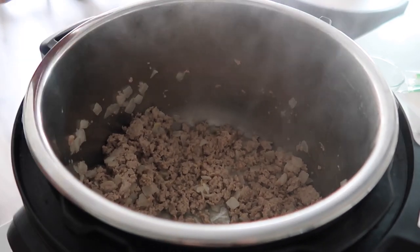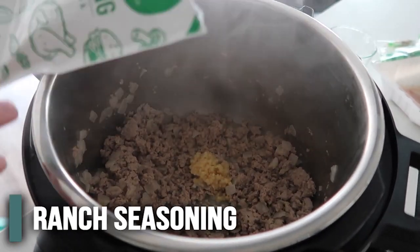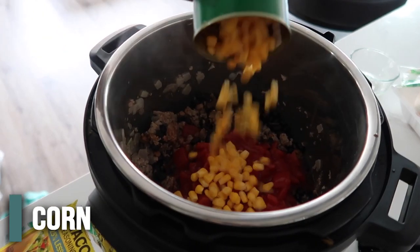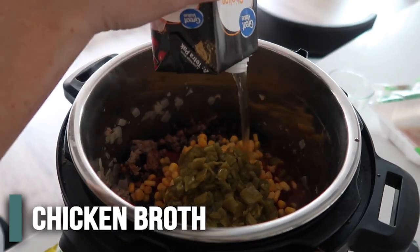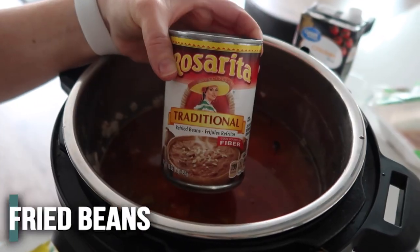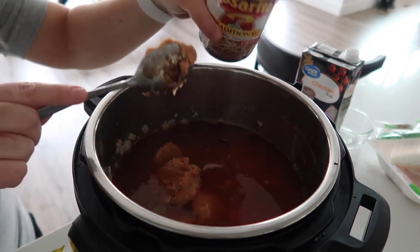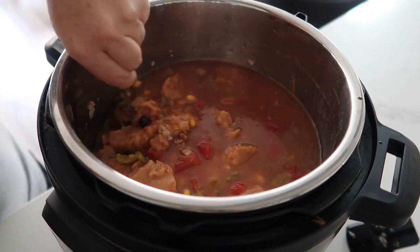Now that the turkey is all done cooking, we're just going to throw everything in. Start with about three cloves of garlic, then add one packet of ranch seasoning and one packet of taco seasoning. Add your rinsed and drained black beans, one can of diced tomatoes, one can of corn, and one four-ounce can of diced chilies. Pour in four cups of chicken broth. Then add the refried beans a little bit at a time — about a tablespoon at a time — so they don't clog. We're going to put in the whole can. Stir everything together, making sure to get the turkey off the bottom so we don't get a burn notice.